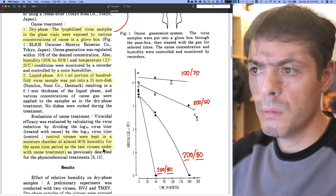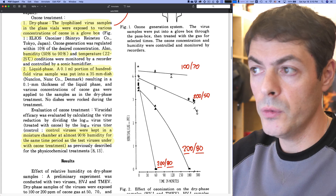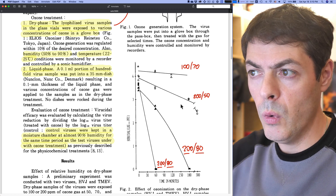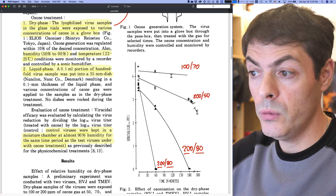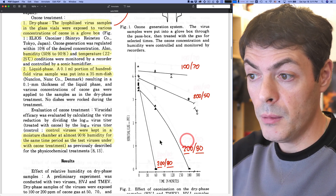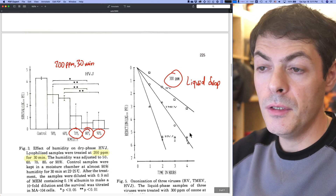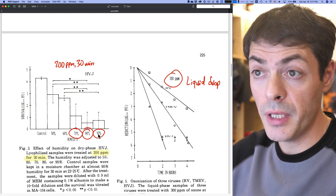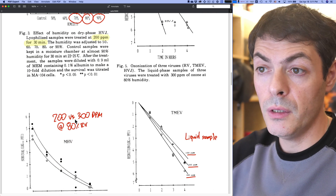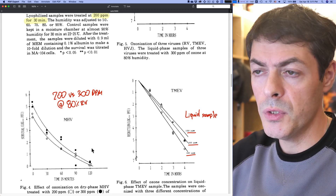What is most interesting is their experimental results. They compare 100 and 200 parts per million ozone with 70, 50, and 80% humidity. 200 ppm leads to about a one-log or 90% reduction in viral load after three hours of treatment. However, if you go to 80% humidity with 200 ppm, complete inactivation is achieved in 60 minutes with one of the virus samples and three hours with the other. It looks like 70% or better 80–90% humidity at 200 ppm seems most effective. Comparing 200 and 300 ppm at 80% relative humidity gives about the same result, so 200 ppm seems to be the sweet spot.